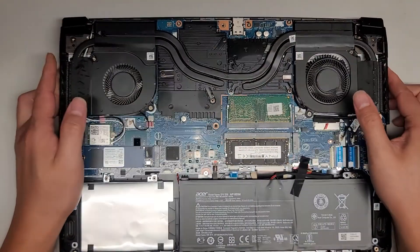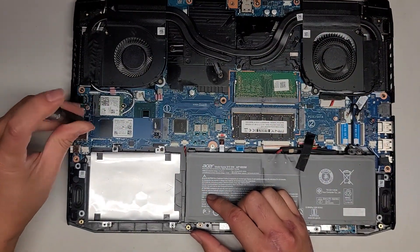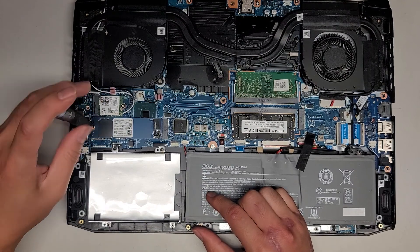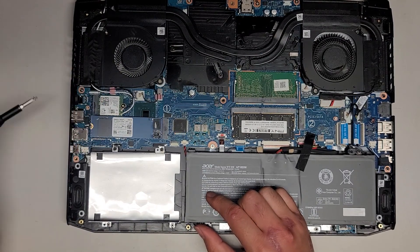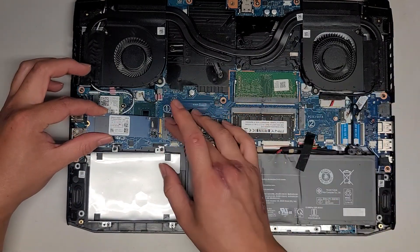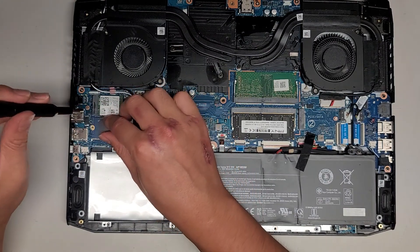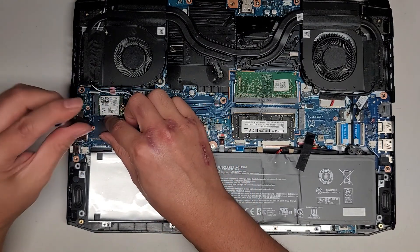It is PCIe NVMe. I'm going to check the RAM and the SSD because it was giving memory issues. Let's go ahead and undo the screw here — it pops up slightly at an angle. I'm just going to wipe these connectors down, push it back in, drop it back down, and then get the screw back into place.